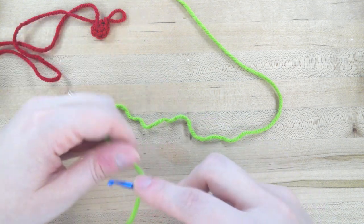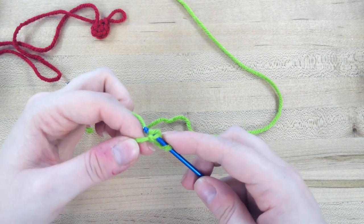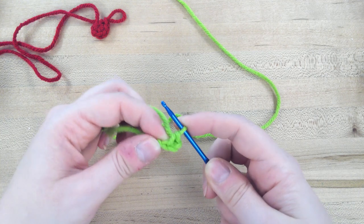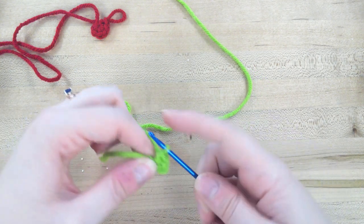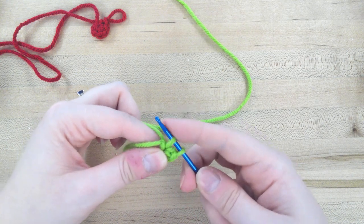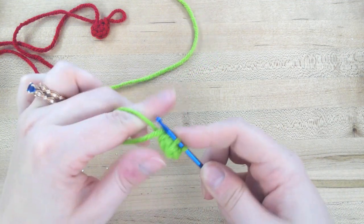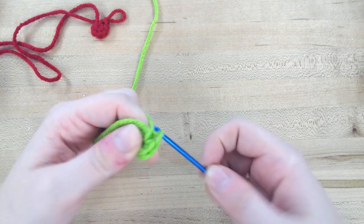Then we're going to go into the very first chain that we did. Stick your hook in there and do a slip stitch. Then do a single crochet just like we would have done for the circle — pull up the yarn through that chain, yarn over, and pull that top loop through the bottom two. Do that however many times the book says. Stick your hook in, pull the active yarn through, yarn over, and go through the bottom two loops. With this yarn it actually gives a pretty good bottom.